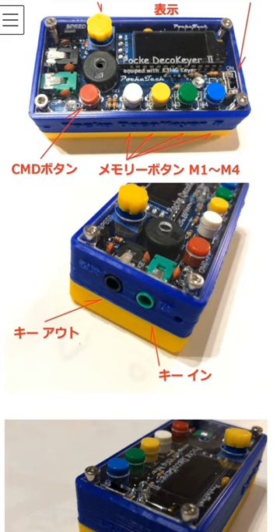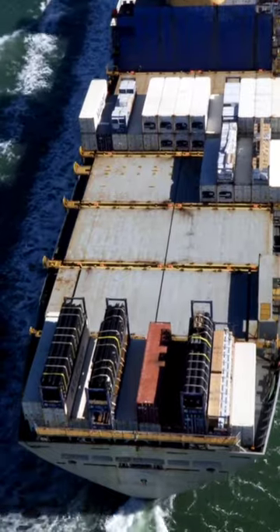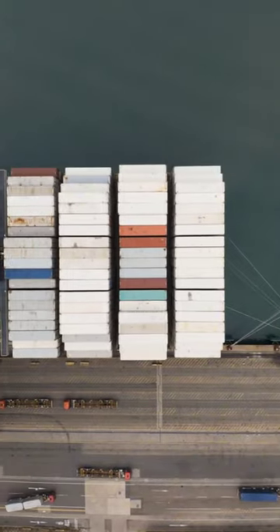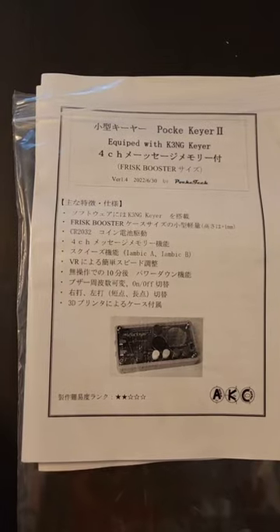So I ordered the paddle from Toshia, JA6IRK, and I opted for the least expensive option from Japan — Seamail — which was an additional $5 on top of the $21.50 for the kit. It arrived in about two and a half months by sea, versus the EMS shipment which was $28.00.